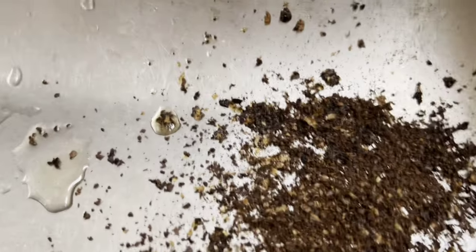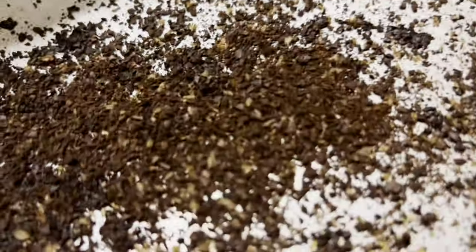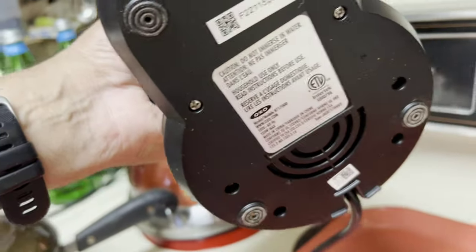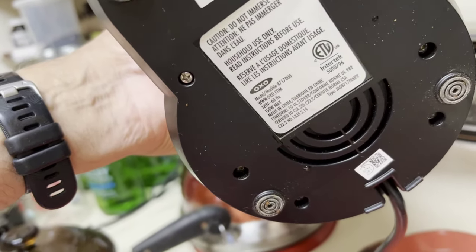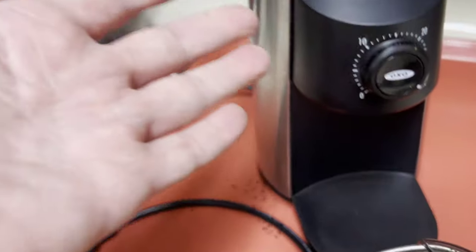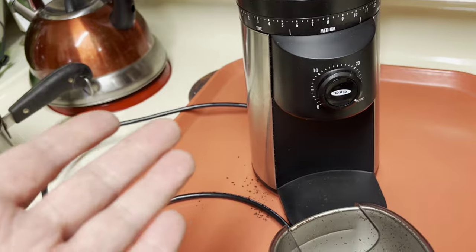There are coffee grounds — trying to get a picture here — see, there's actually a bit coming out of the bottom, out of that grate right there, whatever you call it. So I mean, I'm wasting coffee. Why is all that coffee going inside my machine?